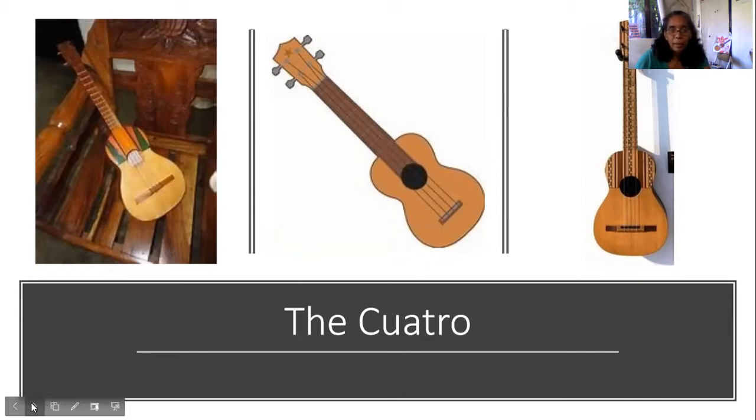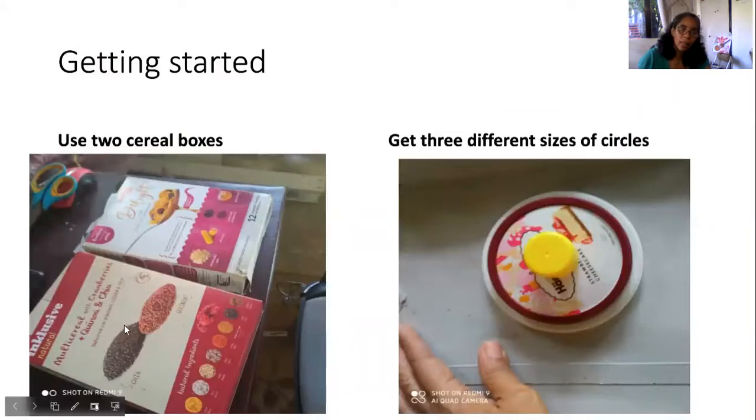A lot of you I can hear already saying 'no way, miss, we can't' — yes we can! I would like you to use two cereal boxes. I say cereal boxes because I like the texture — it's thin and it's recyclable. I like how it uses things we have around our home. So if you don't have a cereal box, you can use a shoe box.